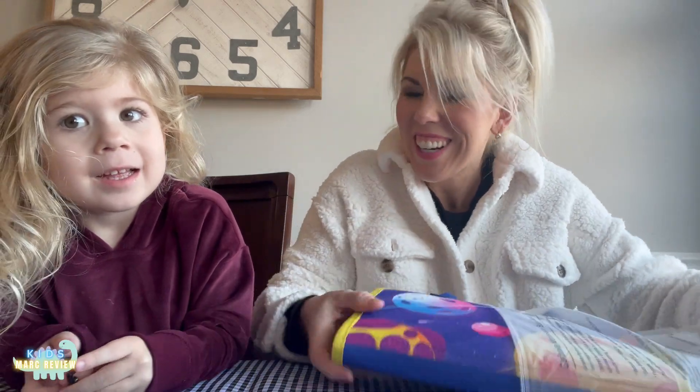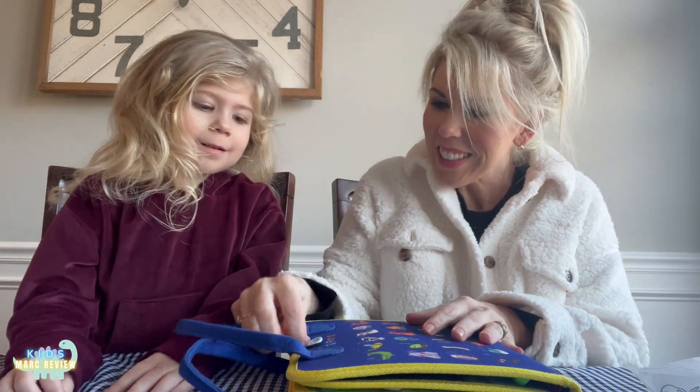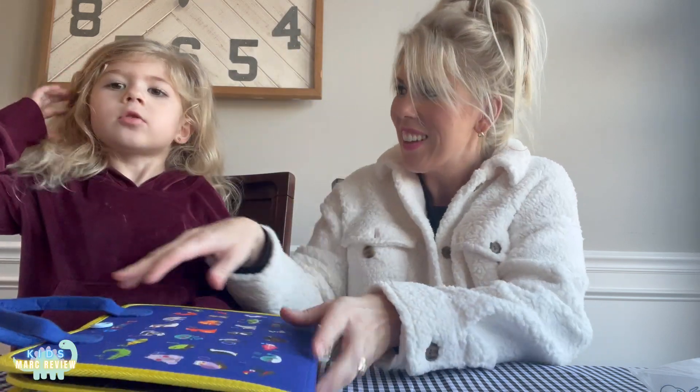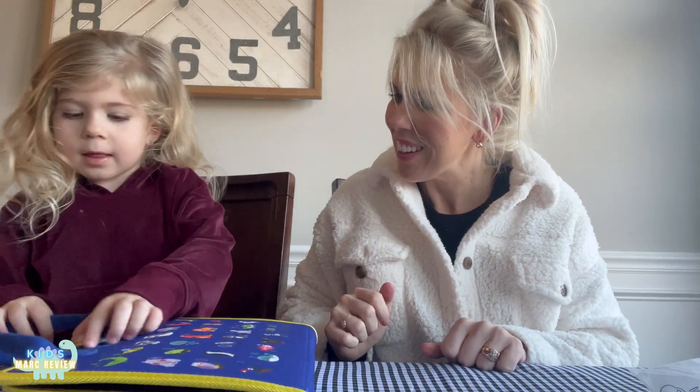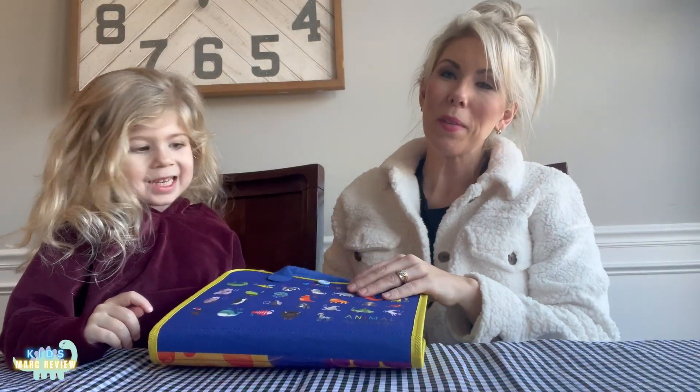Hi everyone, we wanted to show you this Montessori busy board that is good for many ages. It has activities you can do that are like playing games, but it actually teaches you some very nice skills. I'm so excited for my daughter to try it. Are you excited? Let's get it off, open it, and turn it on.